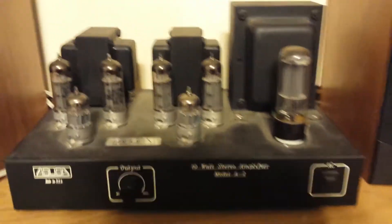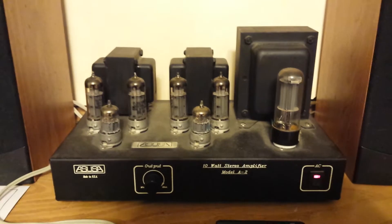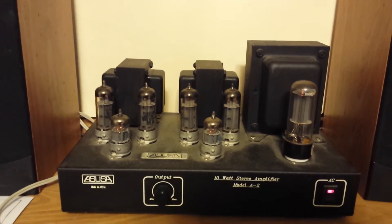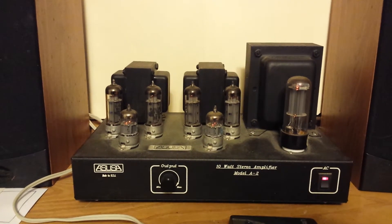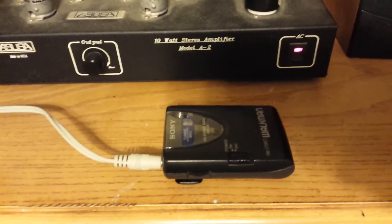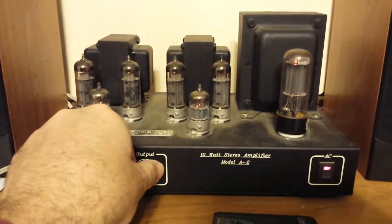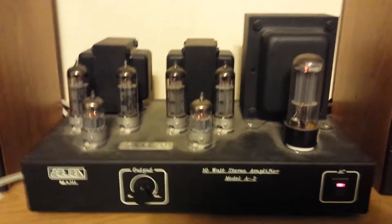So I'm using this little Sony Walkman FM radio. Let's power this up. Those are pretty large transformers for a 10-watt-per-channel amplifier. This is the Model A2 by ASUSA out of Washington State. You can judge by the size of my hand how small this amp is — it's probably around 12 inches wide.